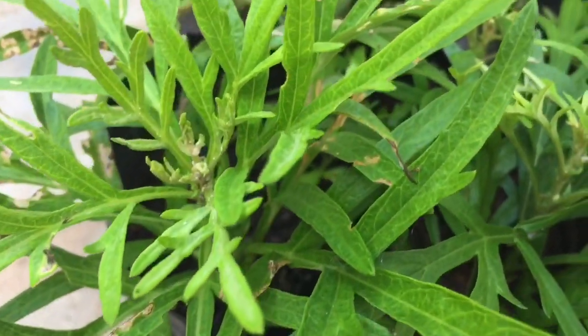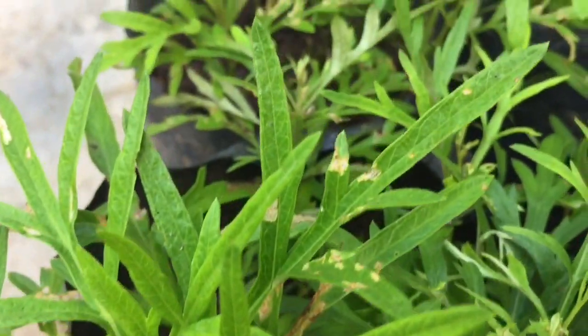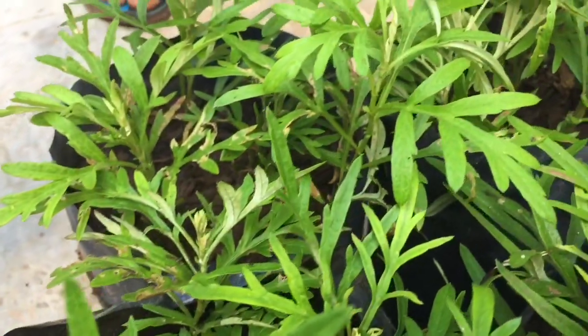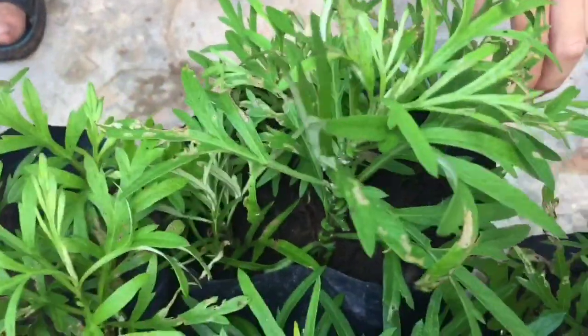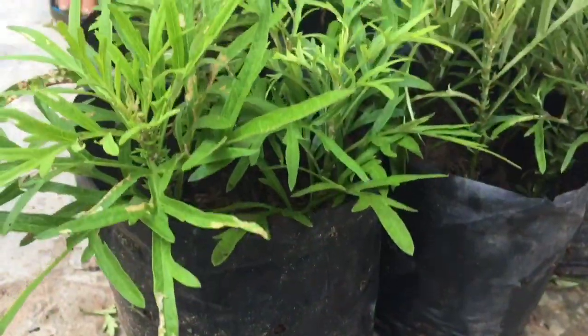It's a tree for the world. The water is dry, the water is hot, the water is cold and hot. It is very low, the water is dry. If you are dry, the water is dry.